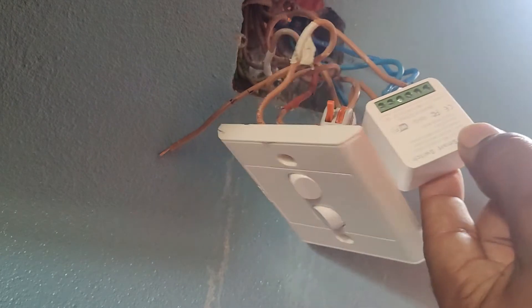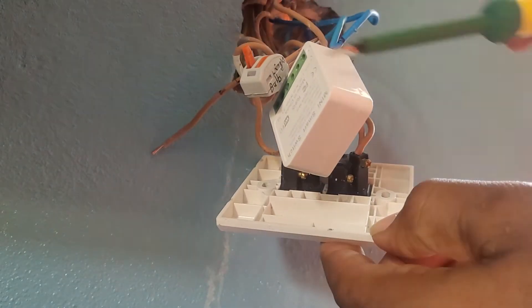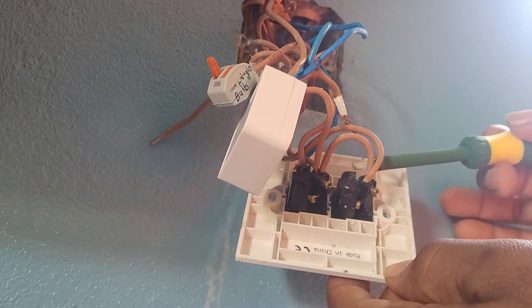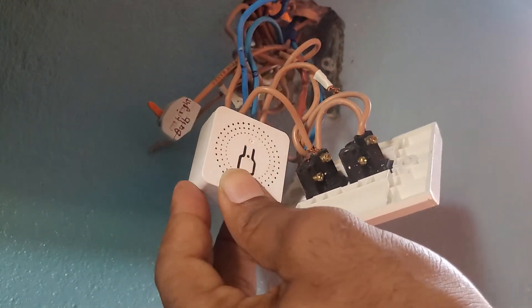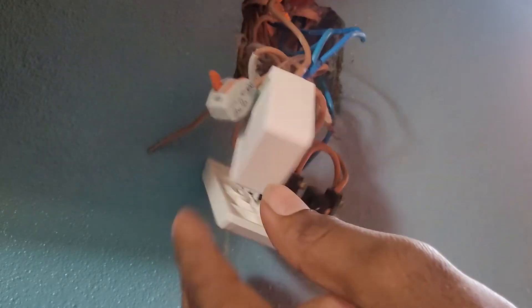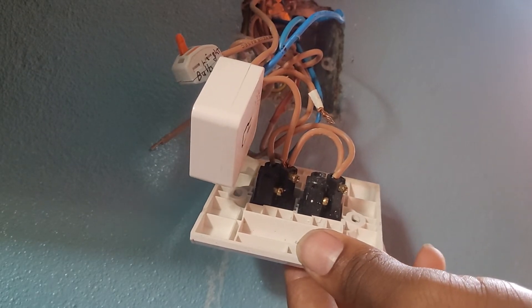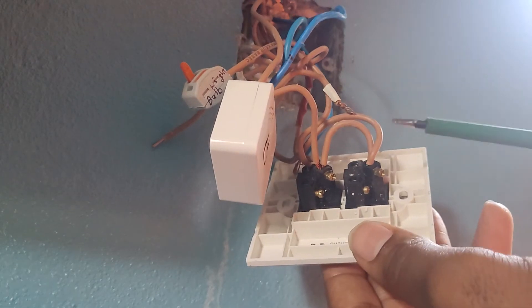So I then sent a wire from S1 into the L2 of the switch. When the power came on I pressed the button here, the lights came on — I was like, alright, that's good. And then I tried to power it on at the switch and boom, it blew.